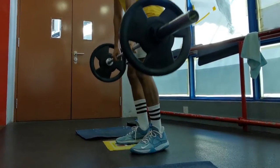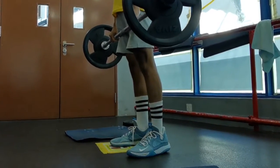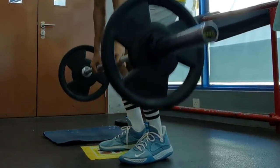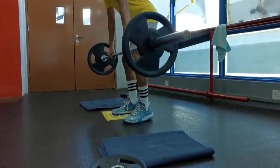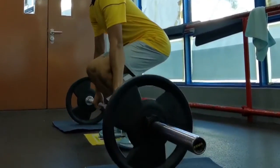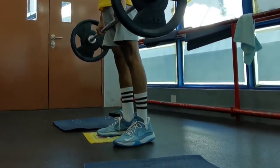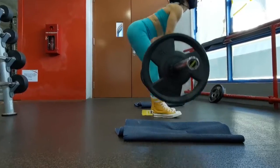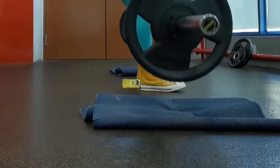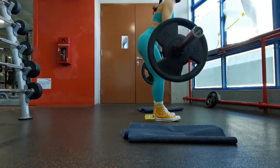The heels should not be coming up from the floor. This is the wrong footwear. Instead, you want to wear shoes that are flat, such as Converse shoes or Vans, that have a very flat outsole. If you enjoy watching how I train, please subscribe. Thank you, bye!